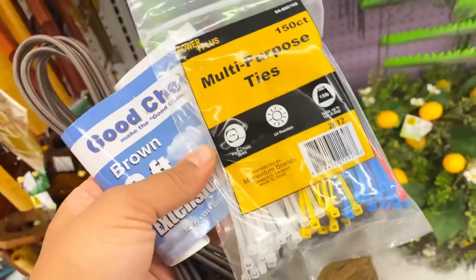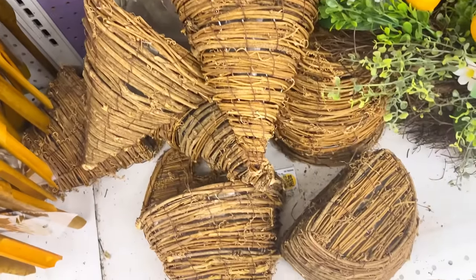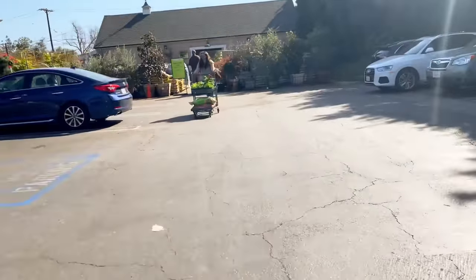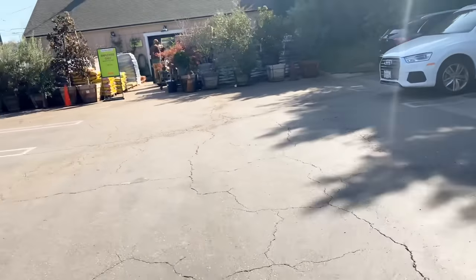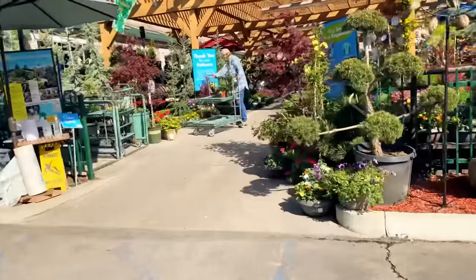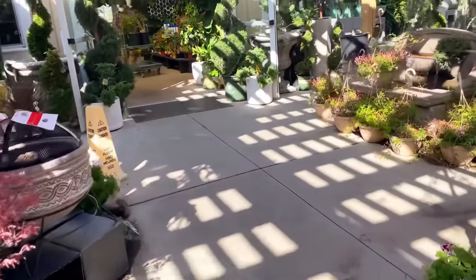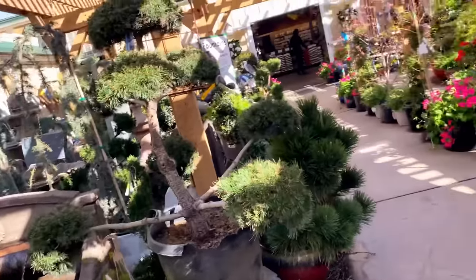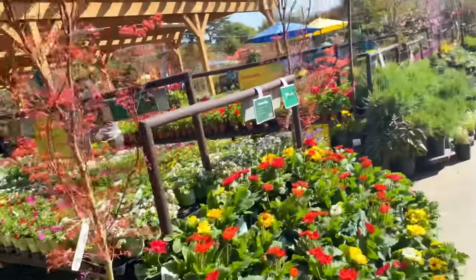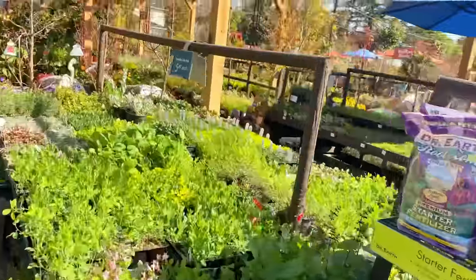I stopped at the dollar store to grab some twist ties for the lights and an extension cord. I found these cool hanging plant holders for $2.99 — I'm going to grab one for a dangling plant. Then I pulled up to this little garden place called Armstrong Garden in Pasadena. I really wanted to get Liz a floor plant because she's one of my really good friends — her husband is friends with my husband and we're all really close — so I wanted to gift her a plant to jazz up the space.